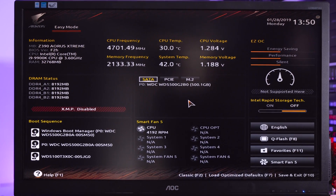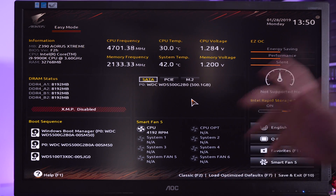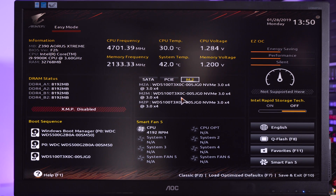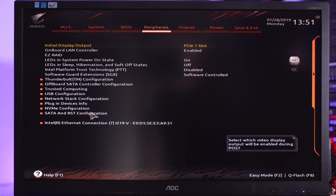Okay, so now that we've got everything back up and running, you can see that we are now using the Aorus Z390 Extreme. Very similar setup really in terms of configuring the RAID on this particular motherboard to what it was on the ASRock. We still have our 500GB WD Green SATA drive, and on M.2 you can see we have all three drives. So we're going to take it out of Classic mode and go into Peripherals, where you can see we have SATA and RST configuration.